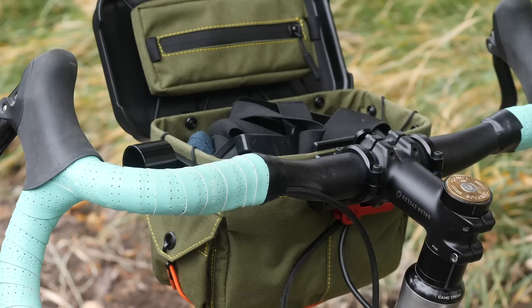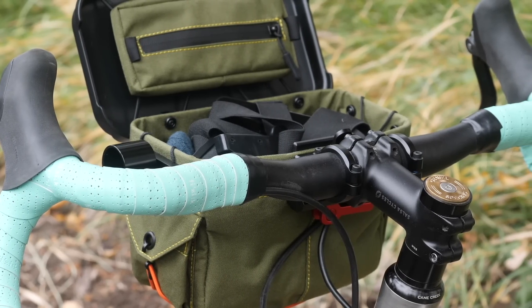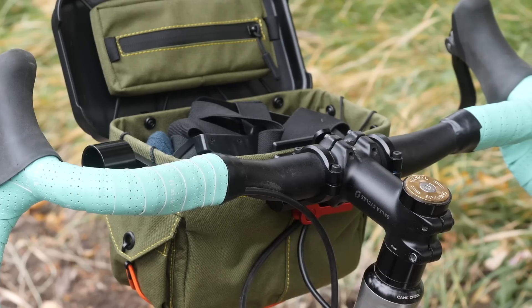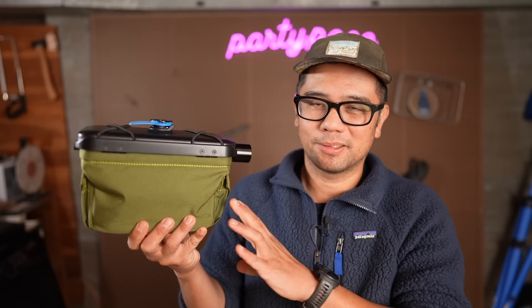Overall I think this makes for an awesome bag if you're doing a light and fast event or a long day ride. I think it's a little bit small for touring and bikepacking — I'd love to see a little bit more capacity. Regardless, it's cool to see what Rootworks is doing and how they're reimagining the rando bag. Let me know what you guys think — are any of you riding with this, and do you agree or disagree with my opinions?